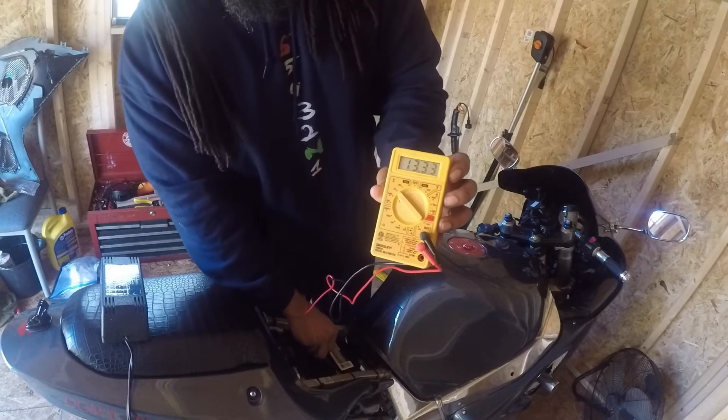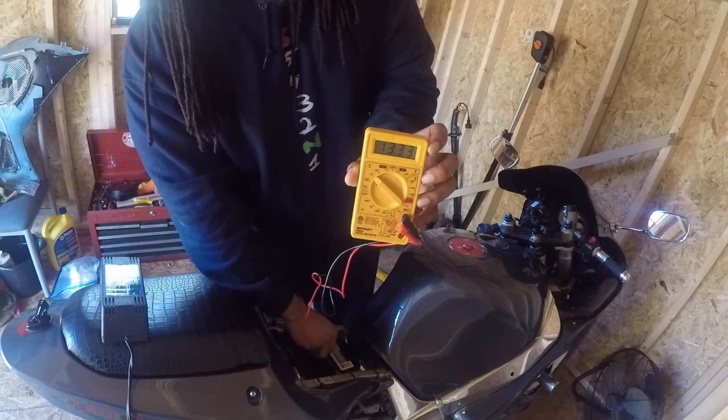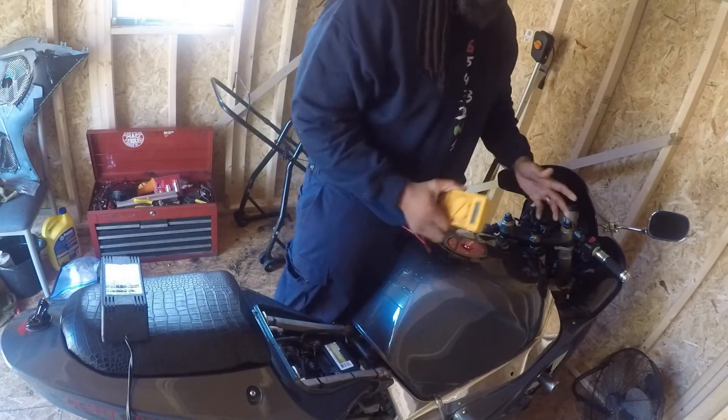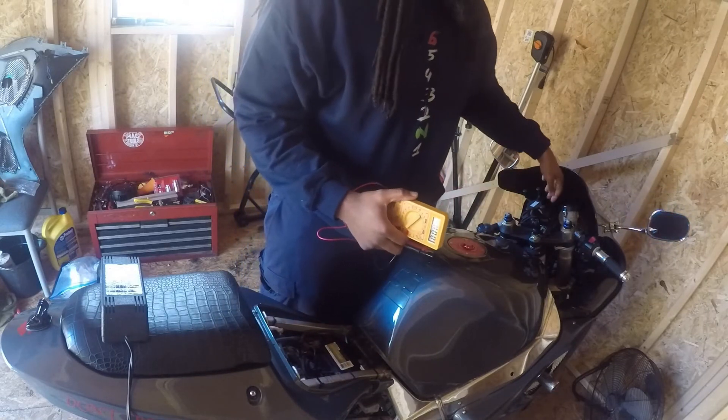You're going to put the black on black and red on red. If it's any less than that, you might want to check your battery. Some of them are going to read 14 or somewhere in there — as long as it's around 13, you're good.